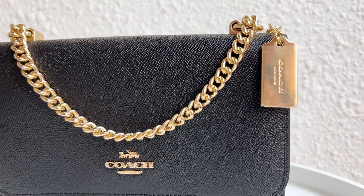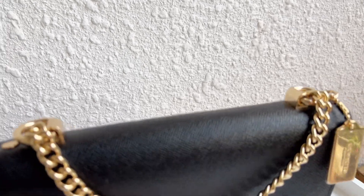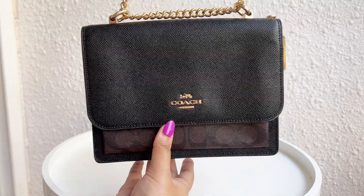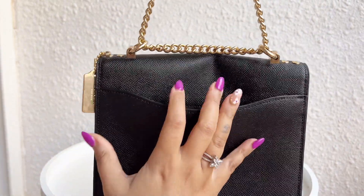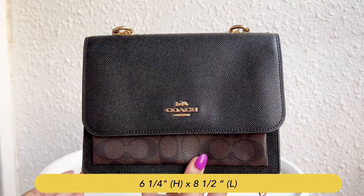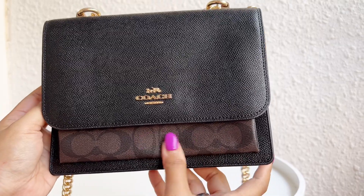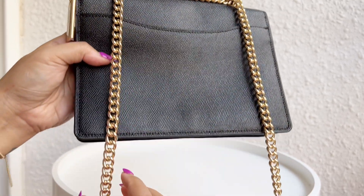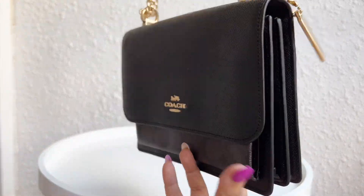Moving on to bag number two, this is the Claire crossbody bag in the signature canvas print. This bag, to me personally, is an evening bag, with the shiny gold hardware adding instant glam to your outfit. I like the fact that this bag is structured yet somewhat flat and non-bulgy when worn crossbody, with a perfect back pocket to slide your phone. This bag runs six inches in height and eight inches in length, and the leather has a grainy pebble texture that complements the signature canvas.